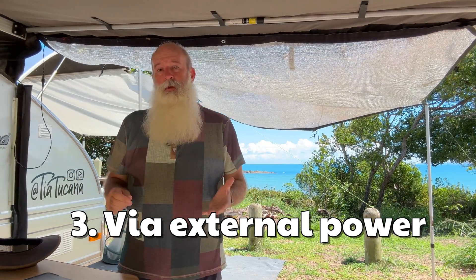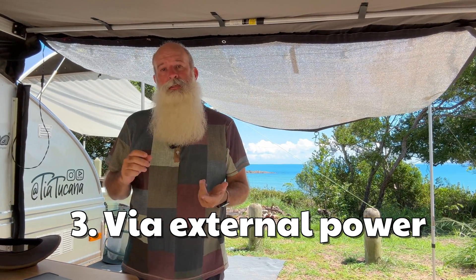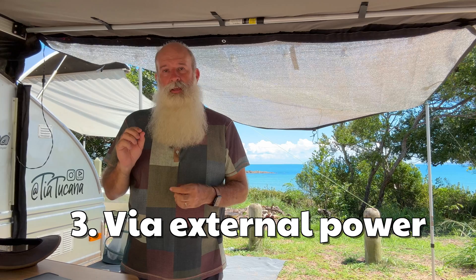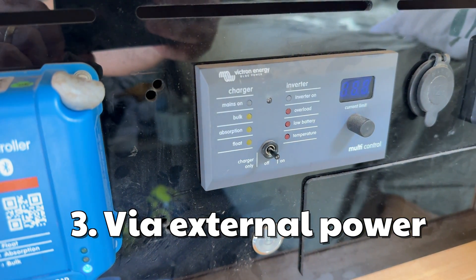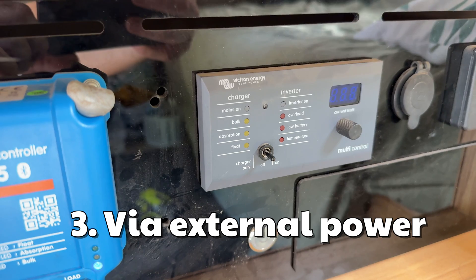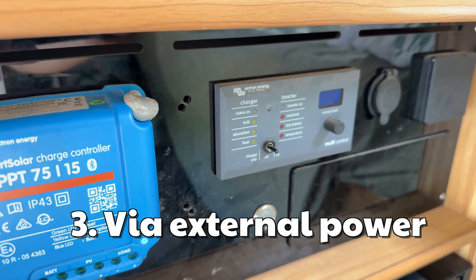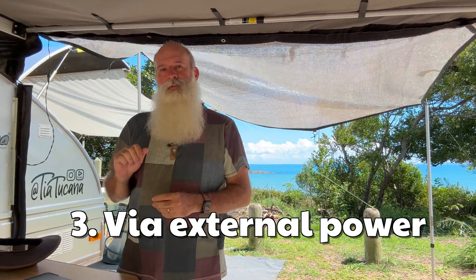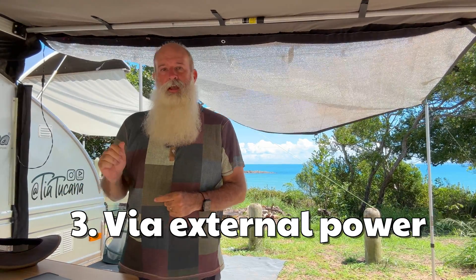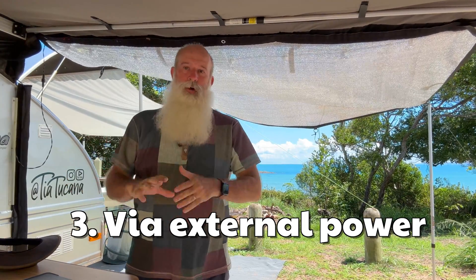If you're at a caravan park, using a generator, or at home, and you want to charge your battery, you need to make sure the inverter switch is turned to charge only. Charge only will take power from the power point and use it to charge your battery and keep it at a good level. You only want to turn the inverter to the on position if you're trying to get 240 volts back out of your battery — we'll talk about that a bit later.